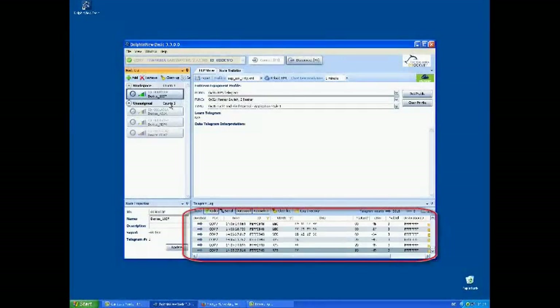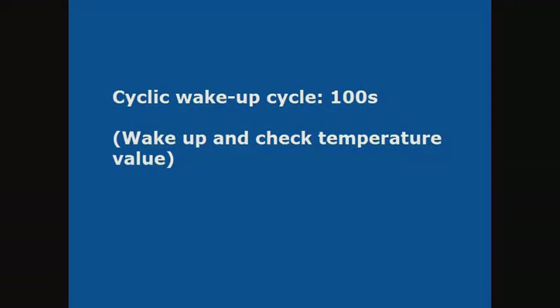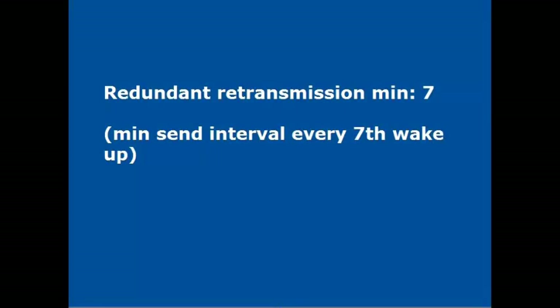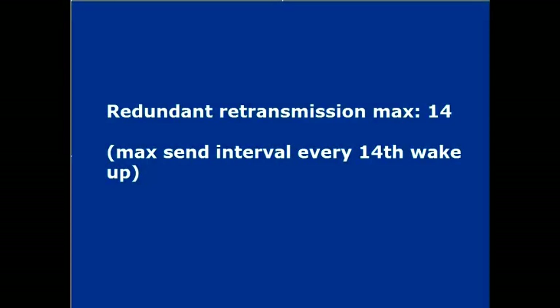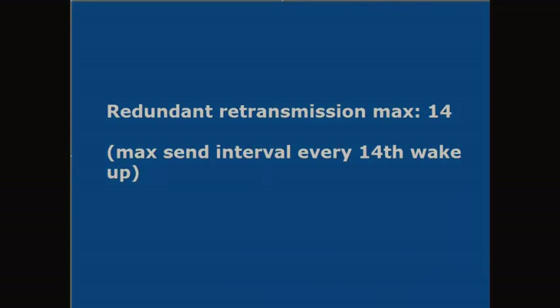Press the button to send a sensor telegram. Cyclic wake-up cycle: 100 seconds wake-up and check temperature value. Redundant retransmission minimum: 7 — minimum send interval every 7th wake-up. Redundant retransmission maximum: 14 — maximum send interval every 14th wake-up.